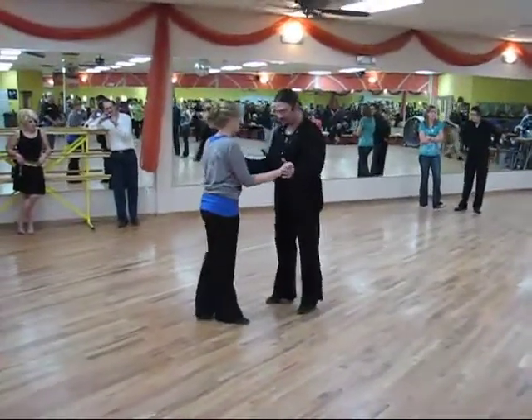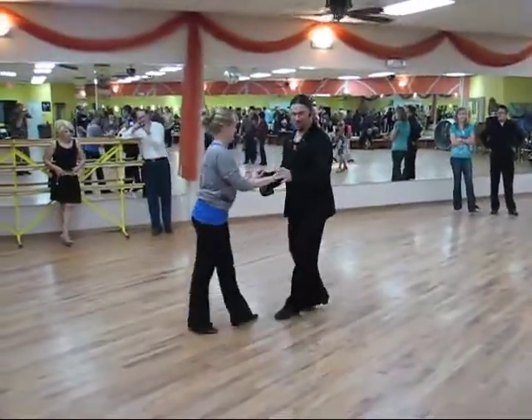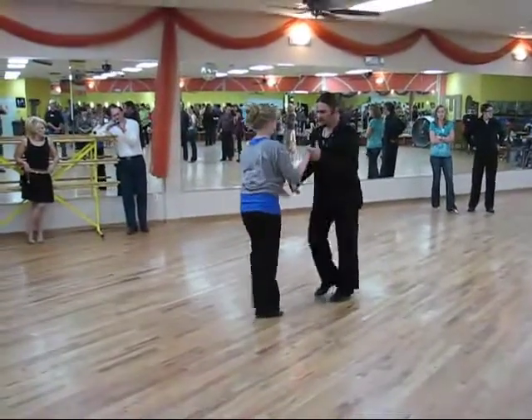Salsa! Salsa class, Saturday nights. We have the basic. Go 1, 2, 3, 4, 5, 6.